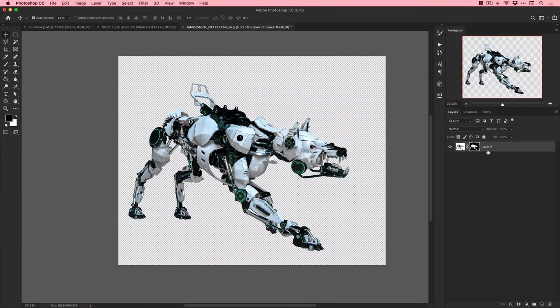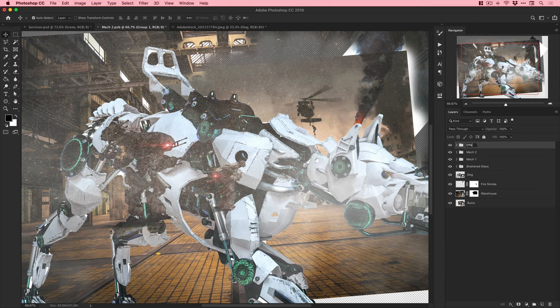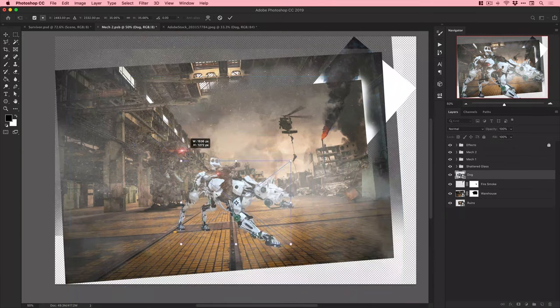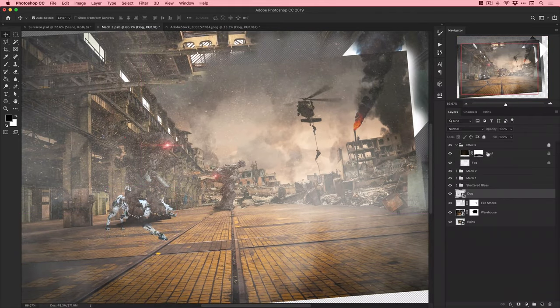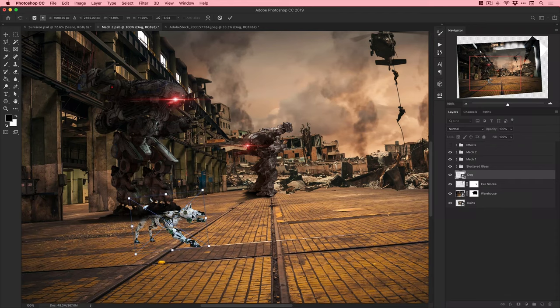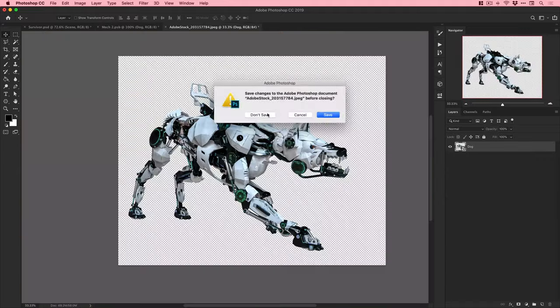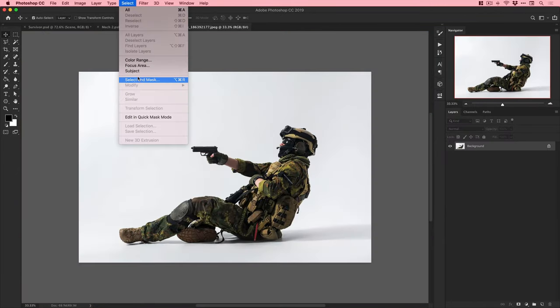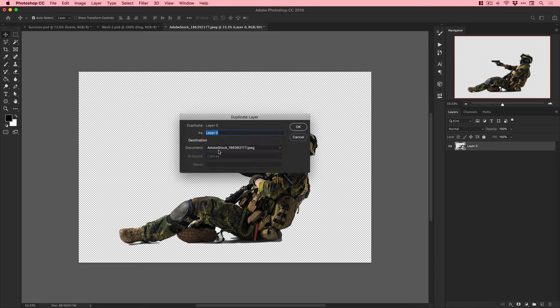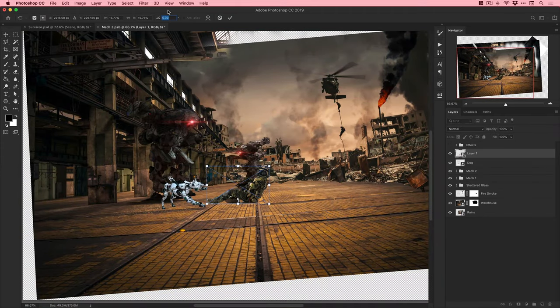Adding the evil sinister cyborg dog. The dog is also a smart object, so I can go in, make changes, save the smart object, and come back out - it's just one single layer in my main document. Elements like the dog and the soldiers being added to the scene smart object means they're all affected by the tilt shift blur appropriately.